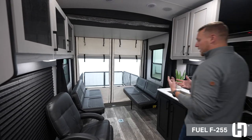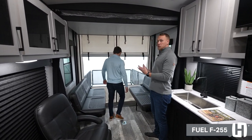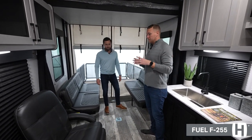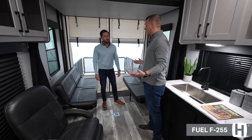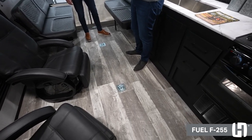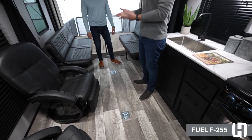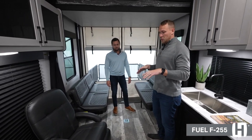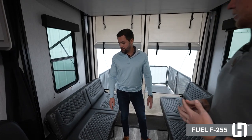So Michael, now that we're inside of the brand new F255 floor plan for the Fuel, some really cool features I want to point out on the inside. First and foremost, this is a 16-foot 7-inch garage — a ton of space — as well as already-installed tie downs. You're going to have nine tie downs, so whether you're traveling with an ATV, motorcycles, dirt bikes, whatever, you can make sure those toys are secured when you're going down the road.